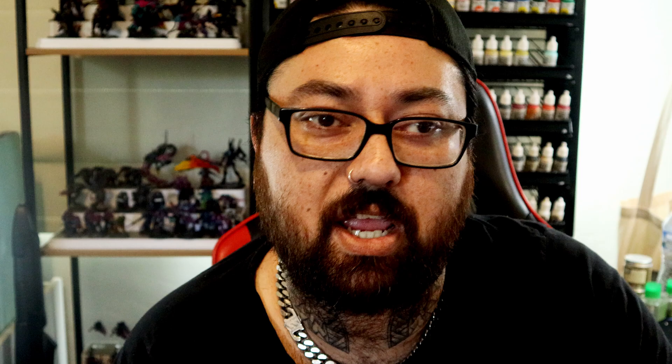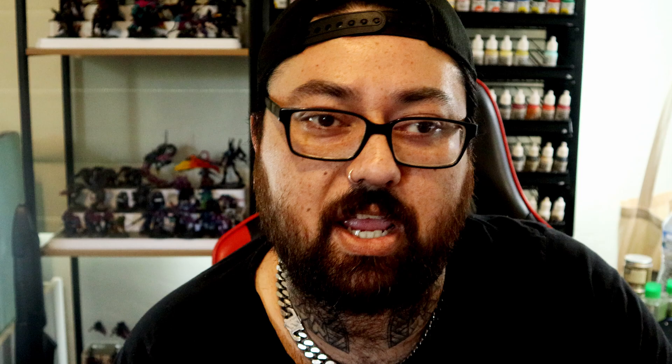We paint a lot of Synthwave Warhammer on the channel. We've done some weird whites, grimdark, organic, with and without an airbrush. But we've never really focused in on the art style with the deep dark shadows and the really hard neon lines. Until now.